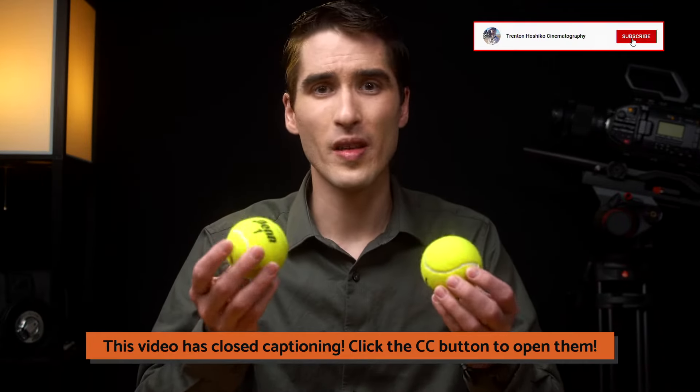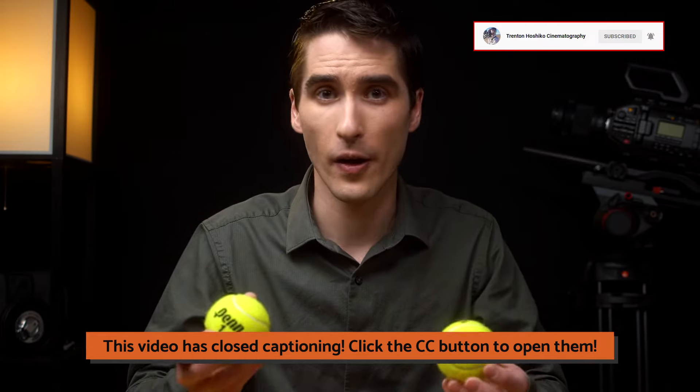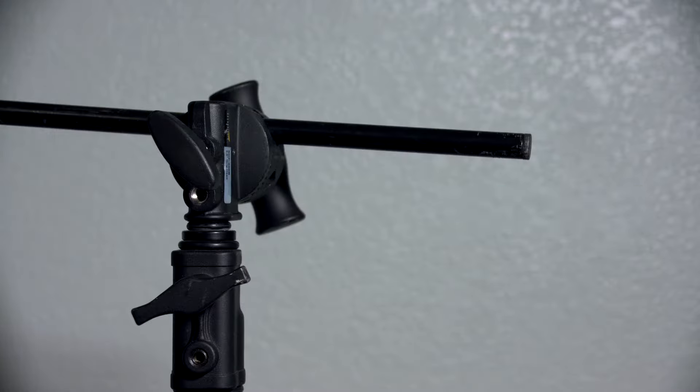Hi everyone, my name is Trinan Hoshiko, and I know what you're probably thinking. How are tennis balls going to help keep my film set safe? Well, we're going to be using these tennis balls when using a c-stand to hold a lighting modifier and having the gobo arm stick out.